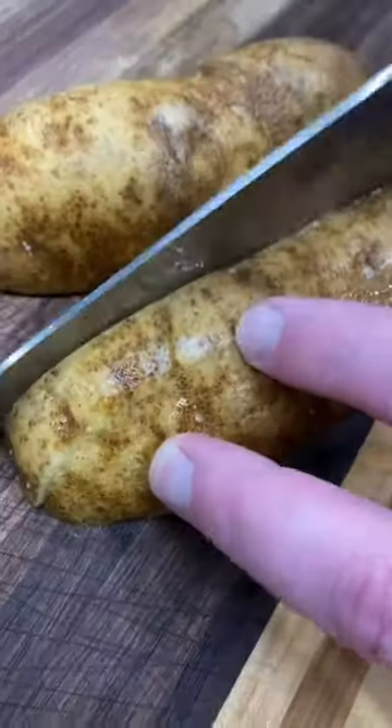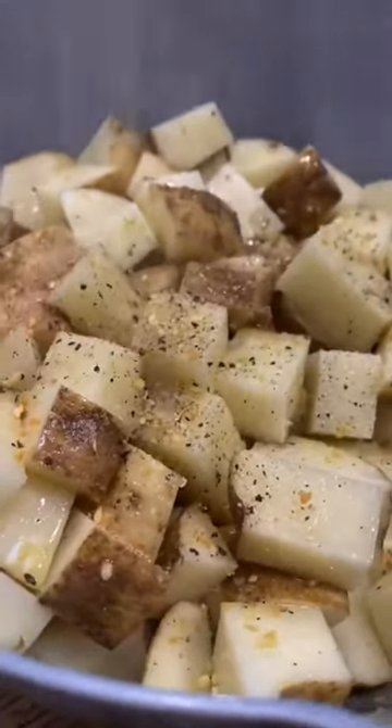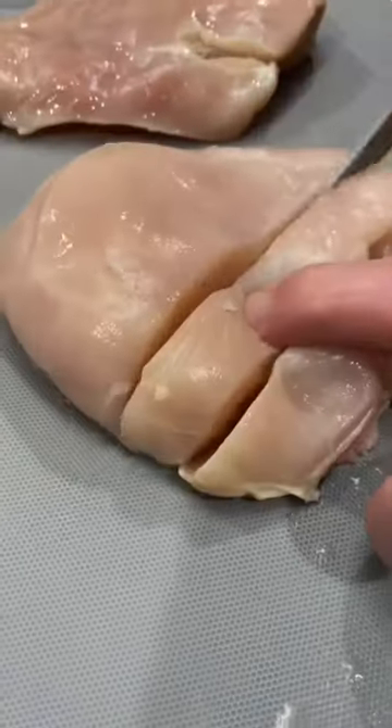This cheesy barbecue chicken and potato skillet is the perfect easy meal for a busy weeknight. Just cube up a couple of potatoes and throw those in a bowl with some olive oil and season with salt, pepper, garlic. Make sure to give those a toss so they're all coated and then drop them in the air fryer at 400 for about 20 minutes.